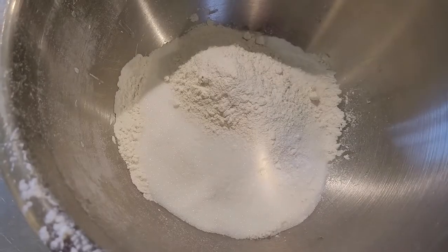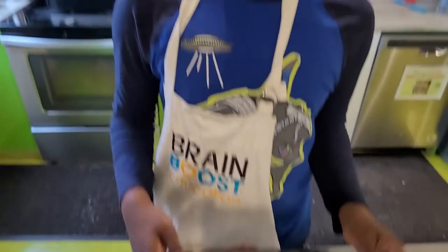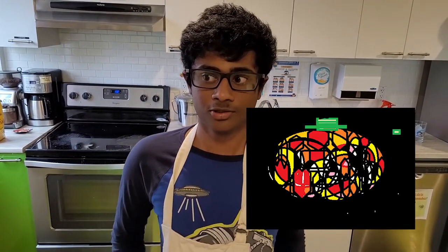Hello everyone, welcome back to Chef Ash. Today, as you know, it's almost Halloween — five, six days. I want to make some cupcakes. If everyone's familiar with that, it's pretty good. But on the top, we're going to be making witches. Witches, they're terrifying, if you hear me.